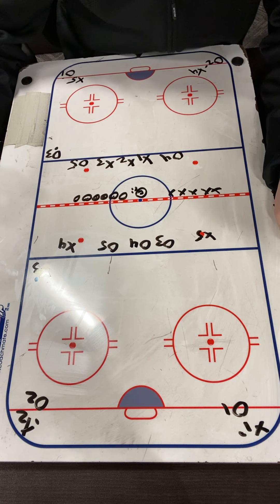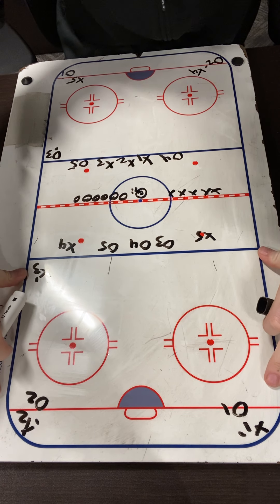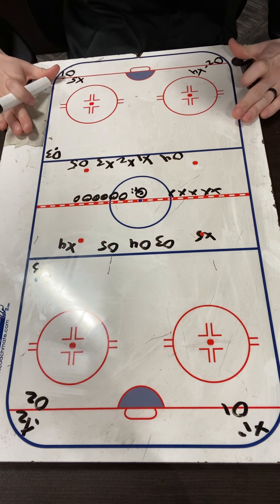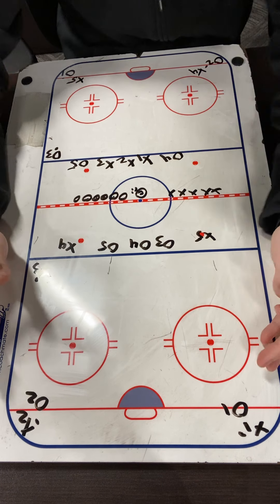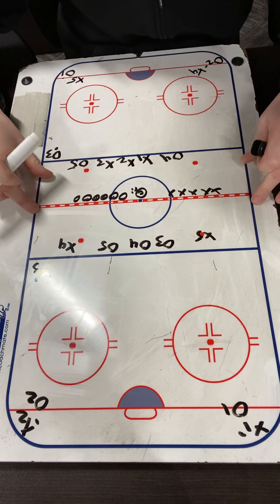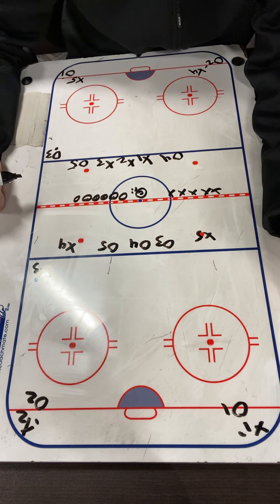This is our Russian D zone drill. So how it's set up, we have one unit or 10 people ready to go on one end, 10 people ready to go on the other end. Everyone else is going to be in the neutral zone — we can have them lined up along the red line. Coach is just going to be in the middle with some pucks.